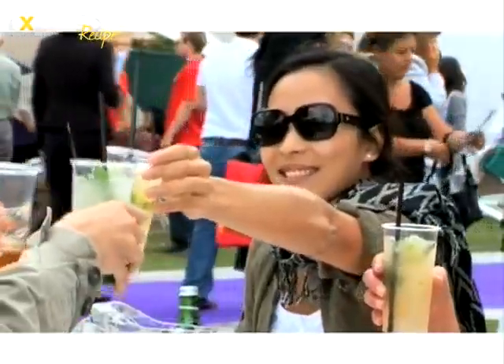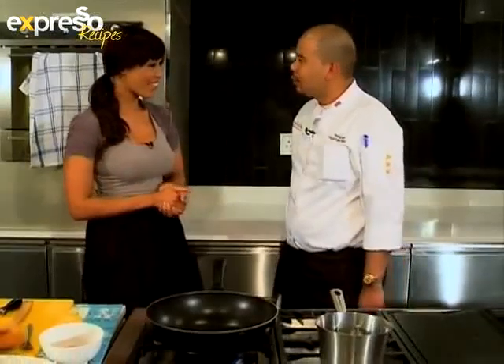This morning I'm cooking with Chef Bank and he's going to be giving us a taste of Thailand. Good morning, Chef Bank. How are you? Good morning. Very good, thank you. Very well, thank you.